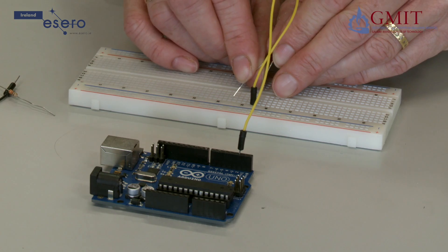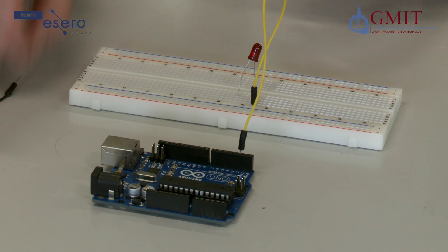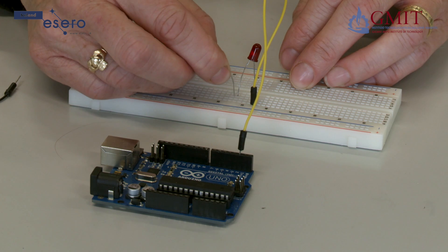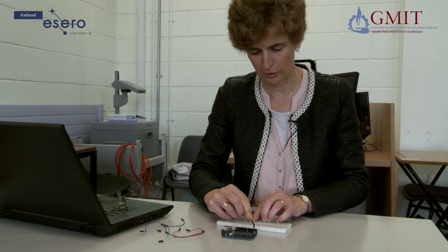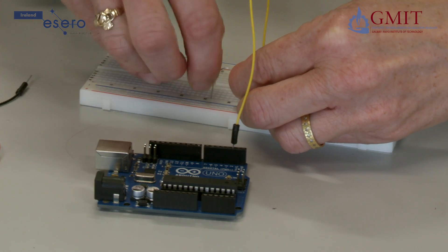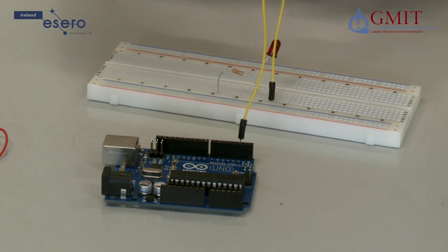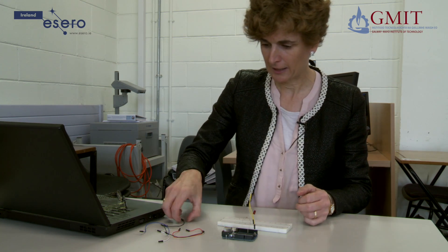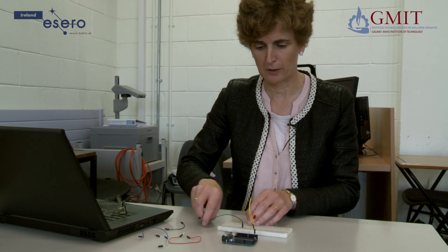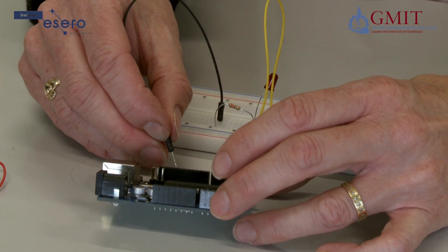Then I am going to connect the other leg of the LED to a different row. I am going to take my 330 ohm resistor and connect one leg of that resistor to the same row as the cathode of the LED. The other leg of the resistor goes to another row. Lastly we need to connect that side of the resistor back to a ground pin on the Arduino — you have a choice of ground pins on either side, so I will just use one where it is handy.